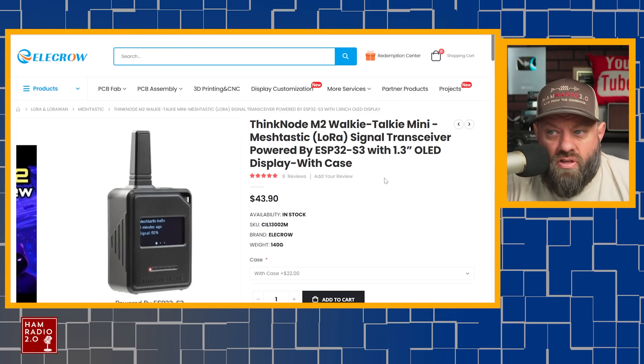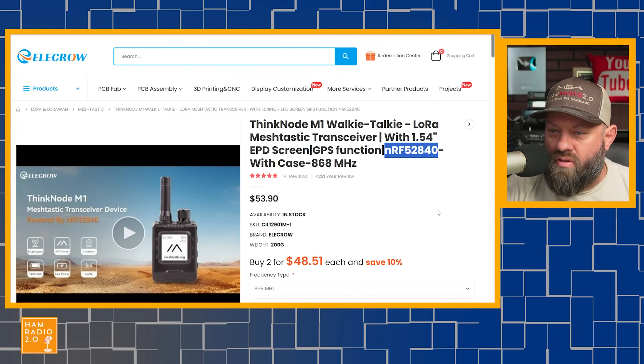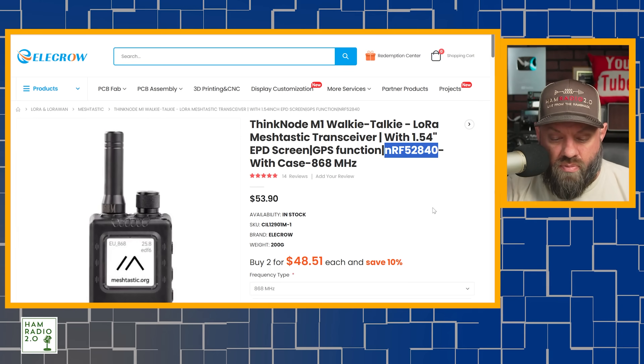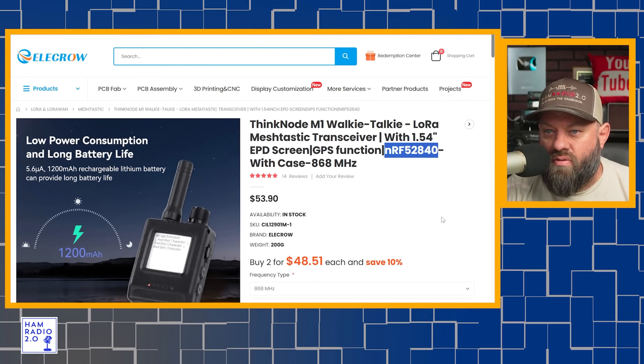There's nothing wrong with the ESP32 chip — it's been around for a long time. Most Heltecs have an ESP32 chip in them, and a lot of older RAK5s and Seeed Studio devices have ESP32 chips too. But this NRF chip is a little bit newer, and the battery life on it is much, much longer than the ESP32 chip. That's just something different between these two nodes.